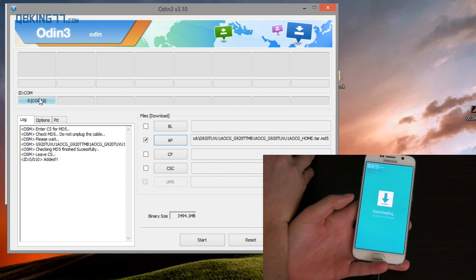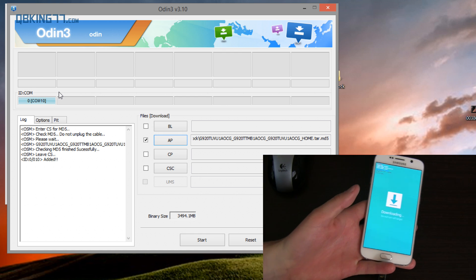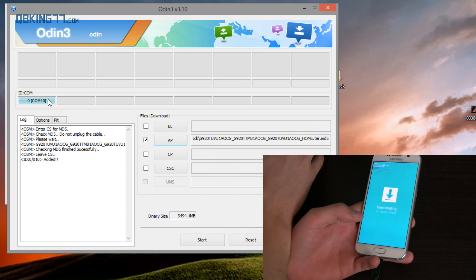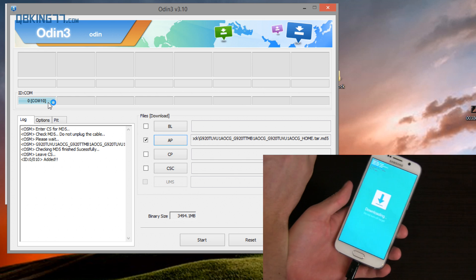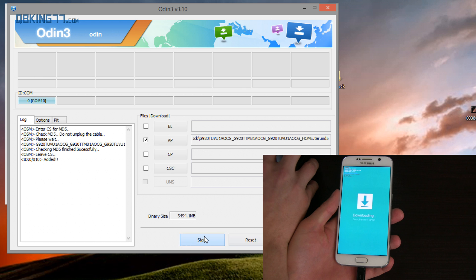It should say COM and then a number — it doesn't matter what the number is. This just lets us know that Odin recognizes our device. If Odin does not recognize your device, you might want to try a different USB port, a different micro USB cable, or try installing the drivers — I'll link to those on my website. All links will be in the description of the video. With it plugged in, just go ahead and hit Start.